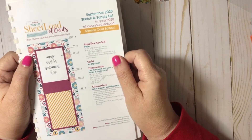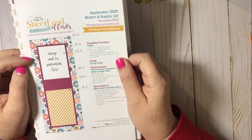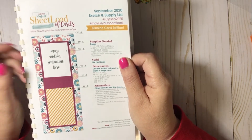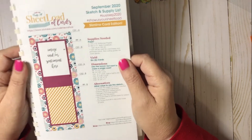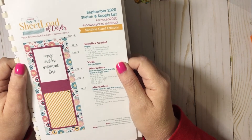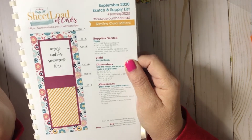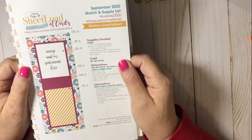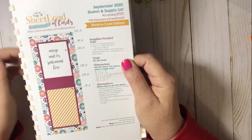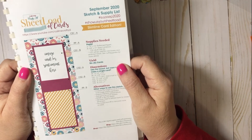Slimline cards are all the rage these days. I've only made a few, so I was very excited when I saw this sketch and it was a slimline card. I knew that I could use up some stash of some paper. Unfortunately, no product promotion here today — it's just from my stash. But a good mix is a good mix.